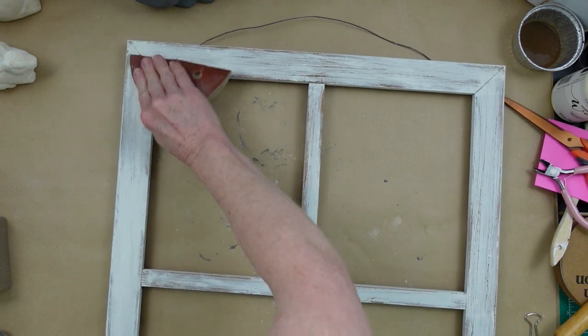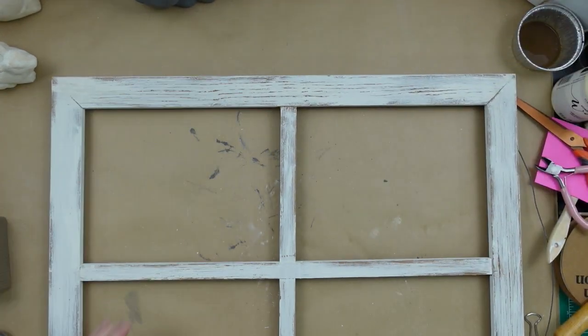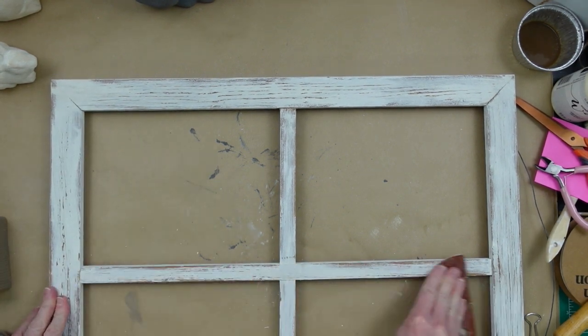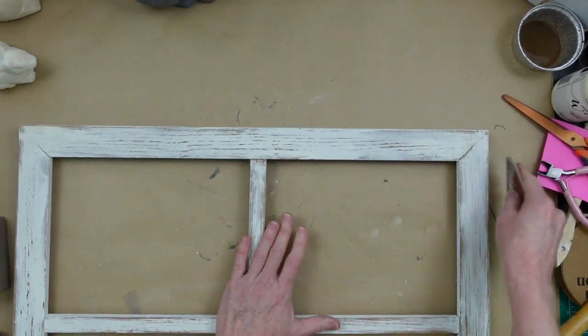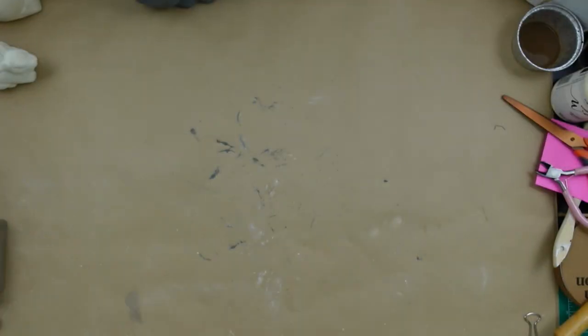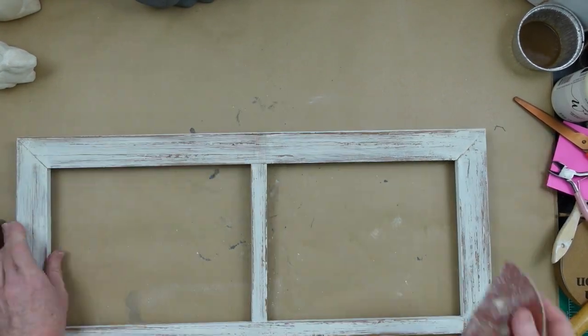Any of the areas where the bars cross, the corners — go ahead and work on those spots. Any area that would normally get a lot of wear, you want to be sure that you are really working on those pieces. You could use a hand sander if you needed to, but just be very careful because they have a tendency to take a lot more off than we intend.